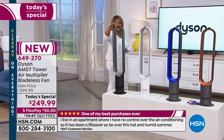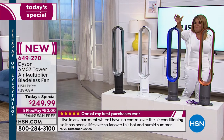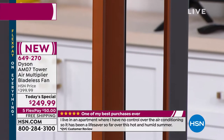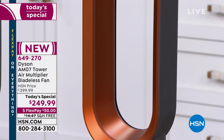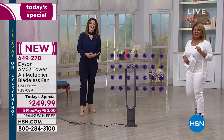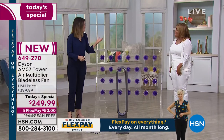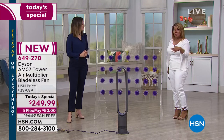Will it be the black? The white, one of our number one bestsellers? Or the blue, which is very limited — now fewer than 1,000 remaining — or the copper, completely exclusive to HSN? If you've gone online and Googled the price, you've got to let us know what you found. At $150 off and free shipping and handling, we're promising your family will be comfortable, cool, and safe.